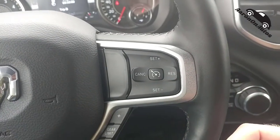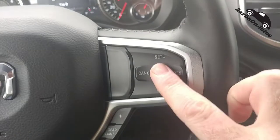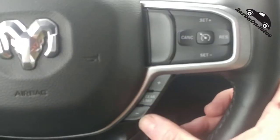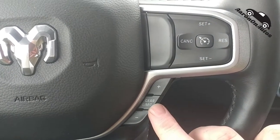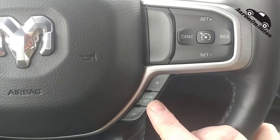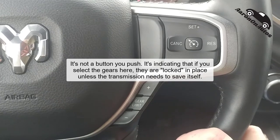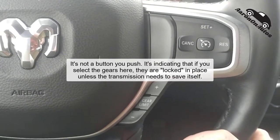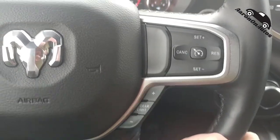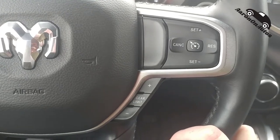Over here is cruise control — just standard cruise control, no adaptive on this one. You turn it on here and set, reset, etc. Down here is your gearing control to shift gears, and you use this to hold a gear. If you're towing and cresting a hill, you can hold third gear going back down — assuming the RPMs can handle it. Pretty smart system, useful if you do a lot of trailering.